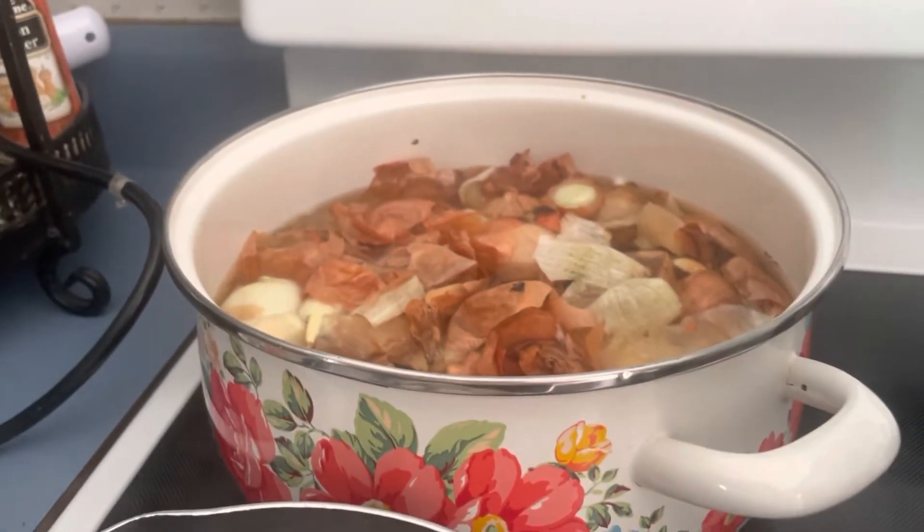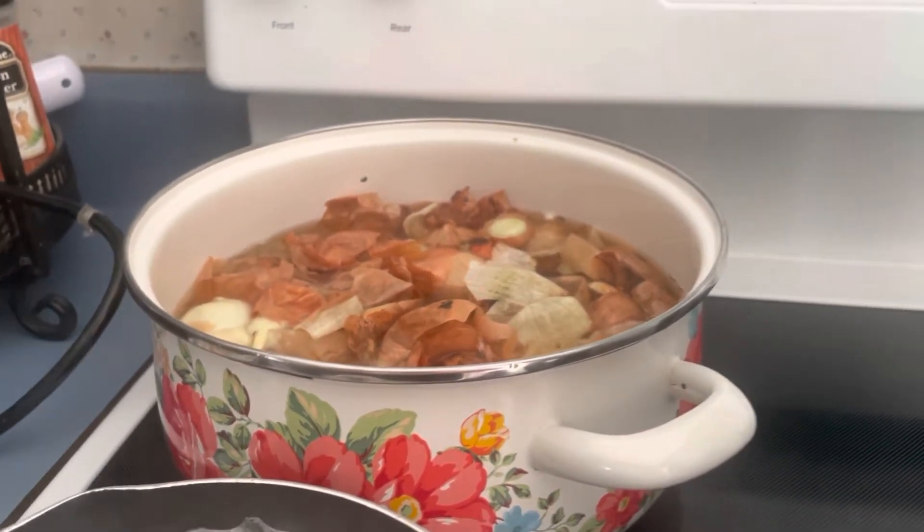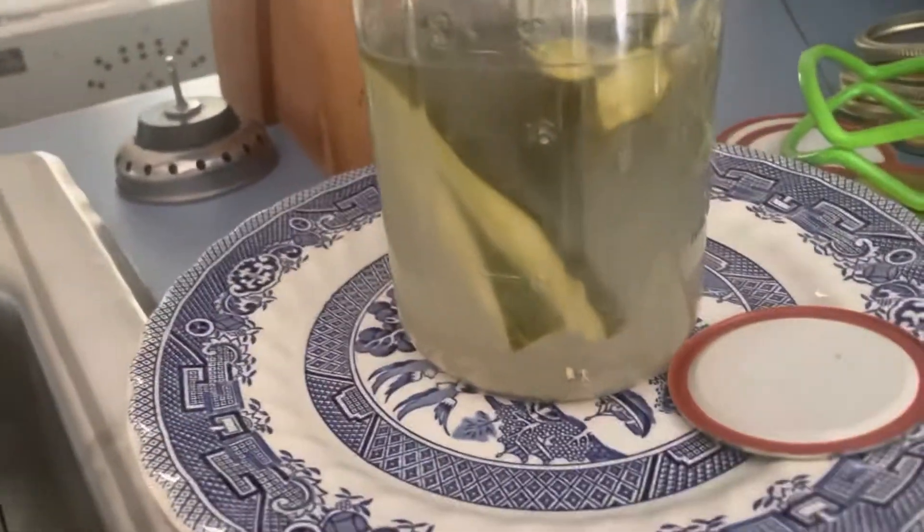I'm making onion broth out of the onion skins. I didn't put anything in — just the onion skins. I'm going to let these cook down, and this morning I want to talk about these fermented pickles.